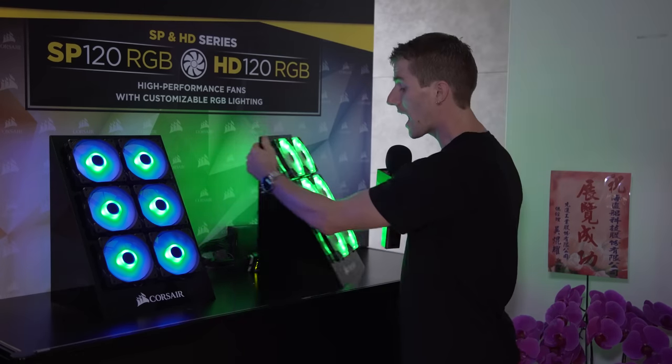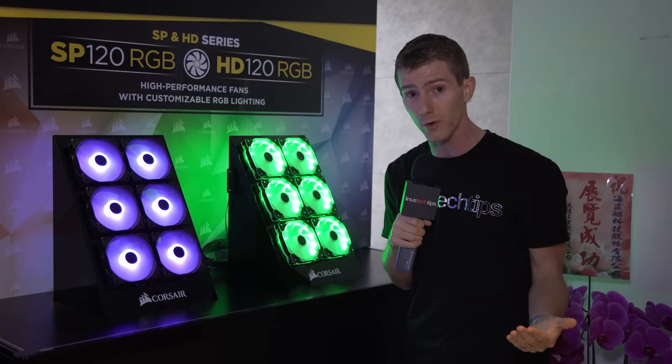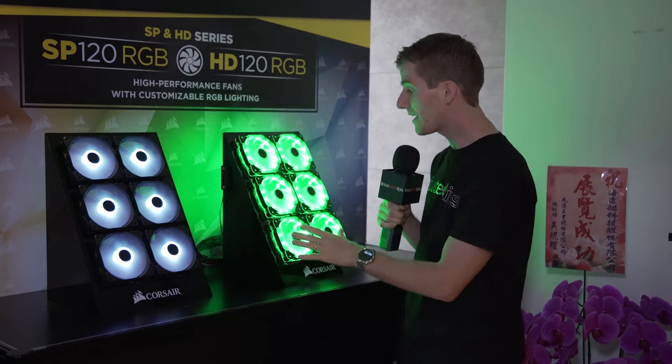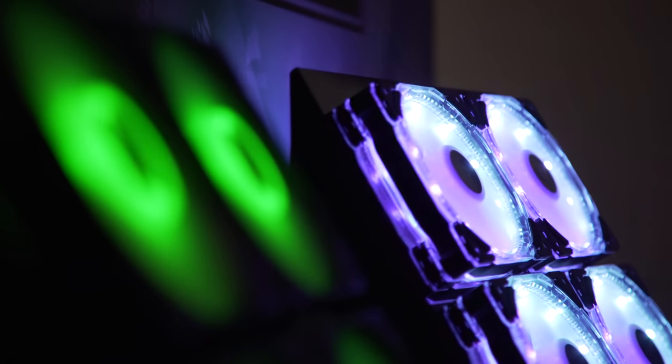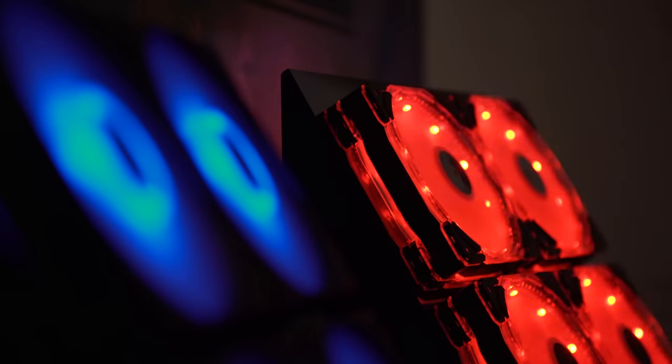Personally, I'd love to see this integrated into something like Corsair Link in the future, or whatever they're calling their other one. But this is a great start, and if you're into your case looking like a nightclub, then this looks like pretty much the way to do it.